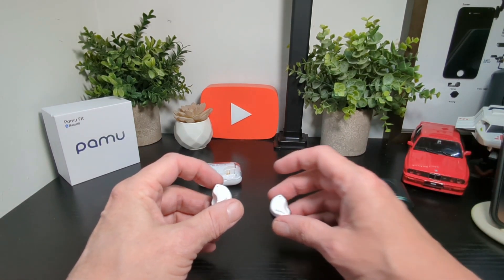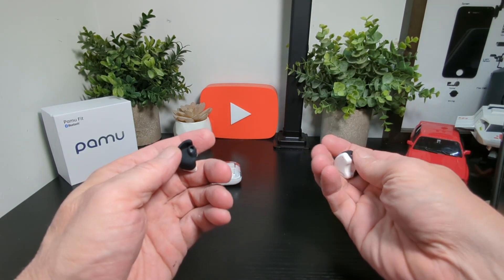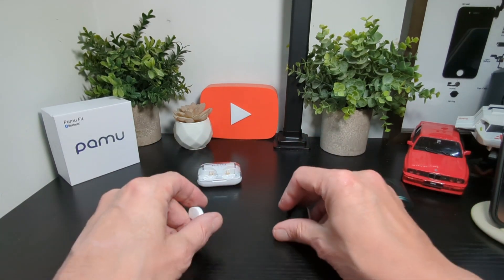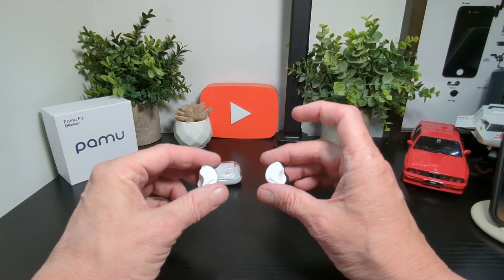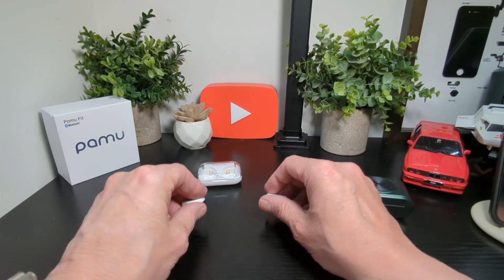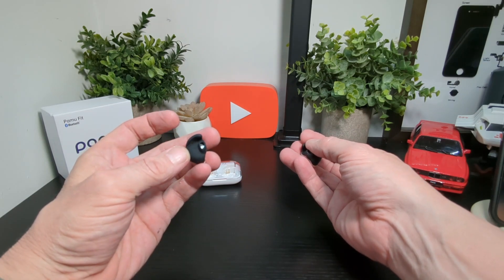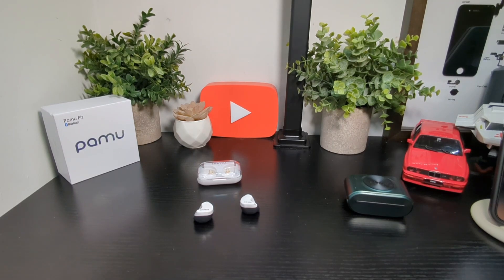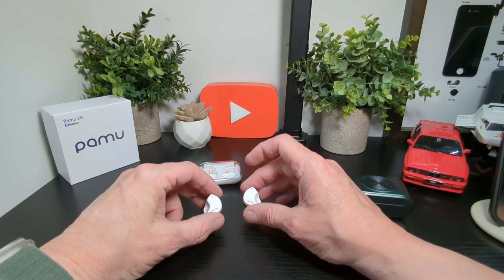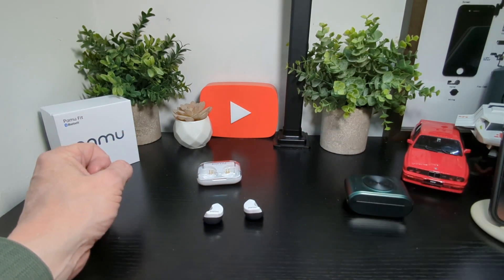The design is really nice — I love the design. You've got these built-in wings here and they fit really well. They will not move from your ears once they're inside. Now if you have small ears, you may want to move along, because they probably won't fit — there are no buds to change or anything like that. It's a fixed shape and that's just the way they come, something to consider before you buy. They've also got an antimicrobial coating, which you don't see many earbuds stating.